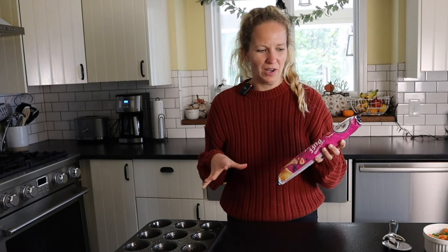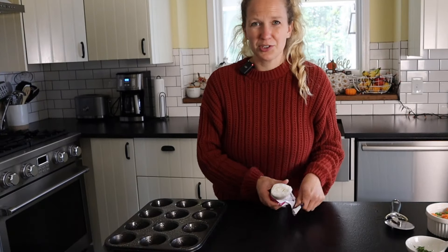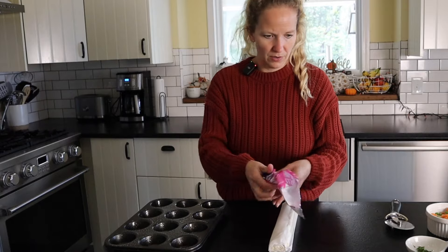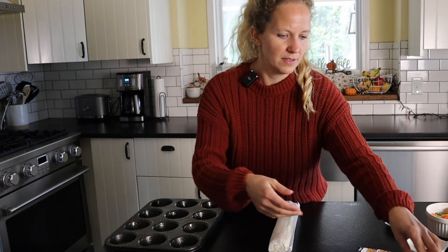We're also gonna preheat our oven to 400 degrees. For our puff pastry brand, we're gonna be using the Just Roll brand — you can use whatever you want. I just like this one because it's in the refrigerator section, so I can just pick it up from the store without having to worry about unthawing it. One thing to remember is you don't wanna pull it out of the fridge until right before you use it because it gets sticky and hard to work with. This one's also great because it comes on a piece of parchment paper, so it's really easy just to roll out.